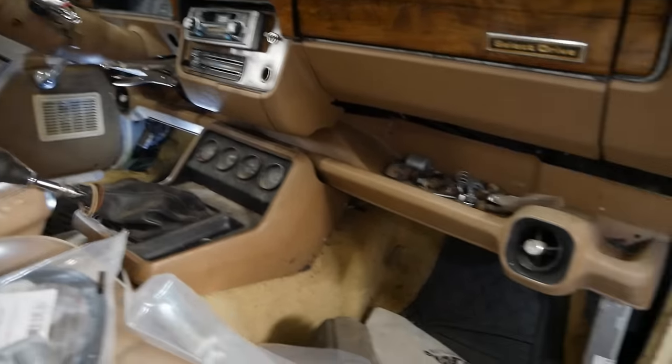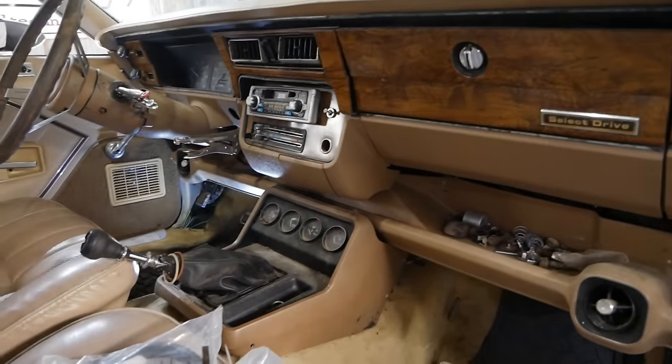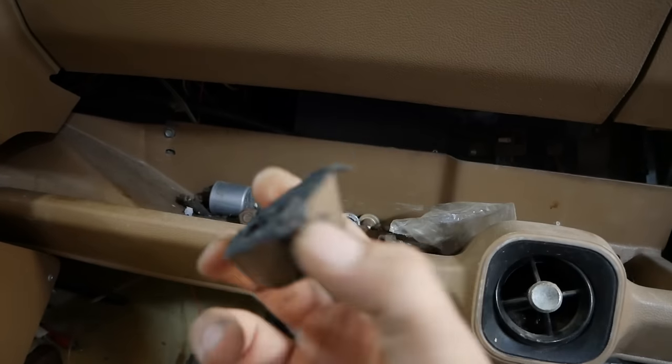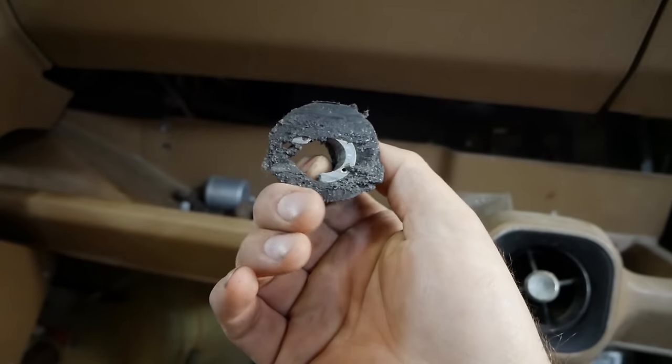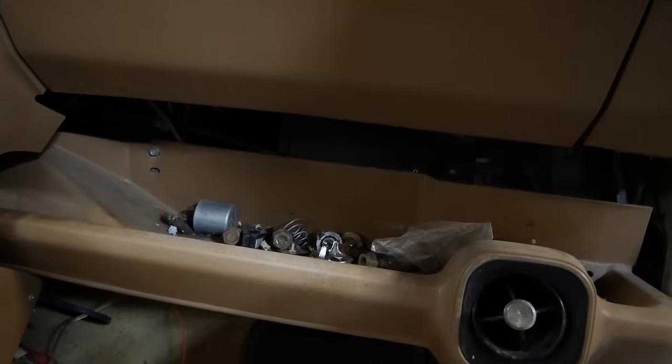I'm going to tear out this lower dash piece for a little extra room up by that clutch pedal, then hopefully I can get to the brake booster bolts and get that out of the way. We've got all this crap laying here — looks like a bushing for something that they hacked through. I really haven't even been into this car at all.